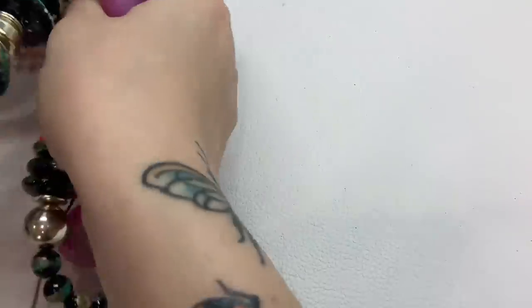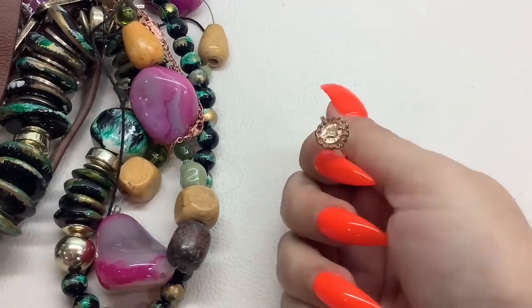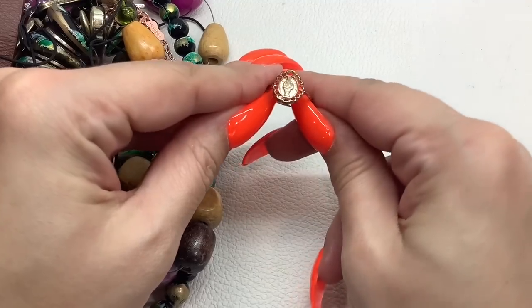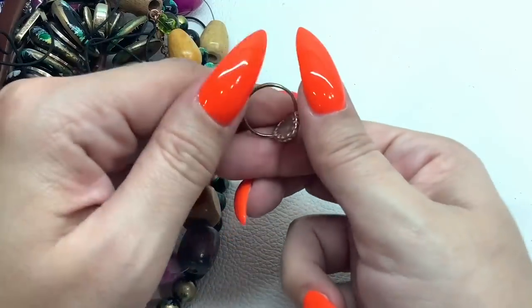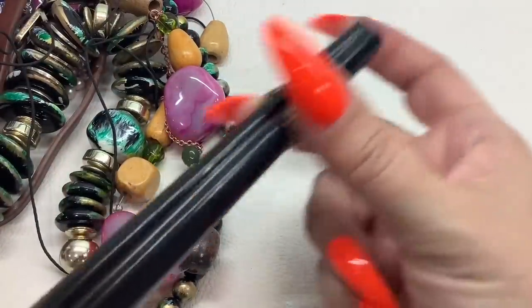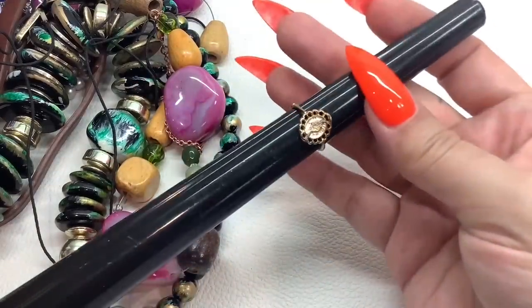Let's get some more out of this bag — oops, dropping stuff. A little ring dropped — it's gold tone but it's very worn. It is a size five and a half and I'll just do that for a dollar.